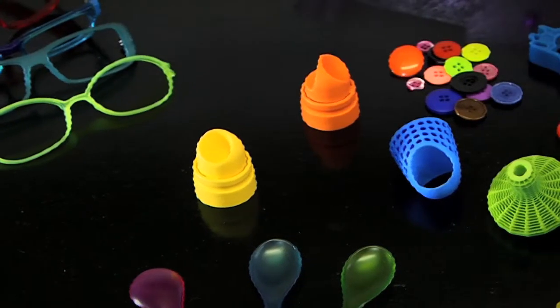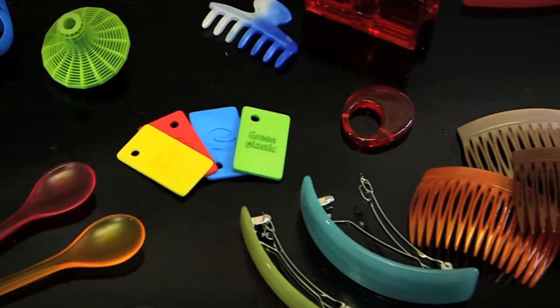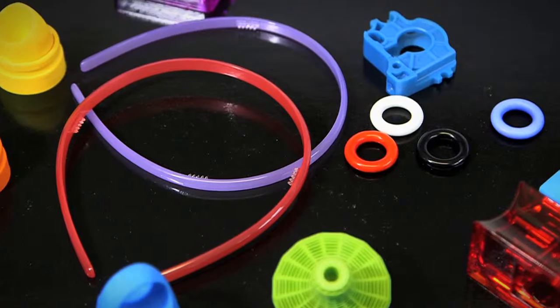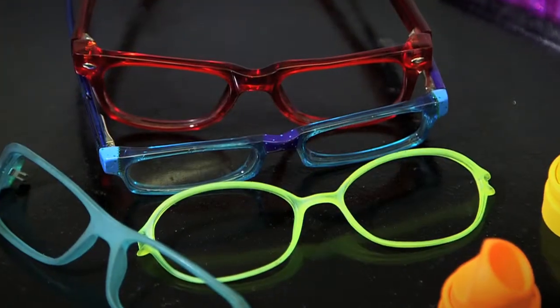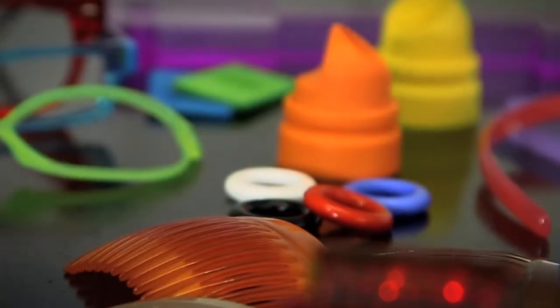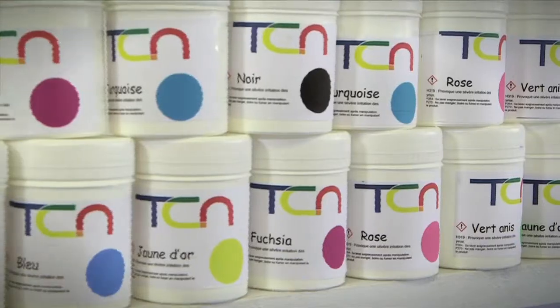If you wish to bring color to your plastic items, we offer an affordable and quick process. This process has various fields of application, such as clothing accessories, optical frames, sunglasses, hair ornaments, and objects obtained through rapid prototyping.